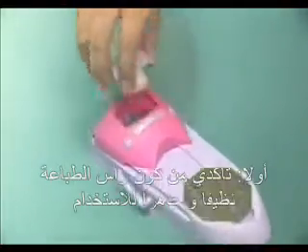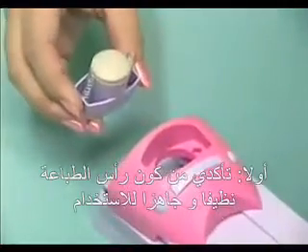1. Check whether the emitter lock of the coloring machine is clean for use.